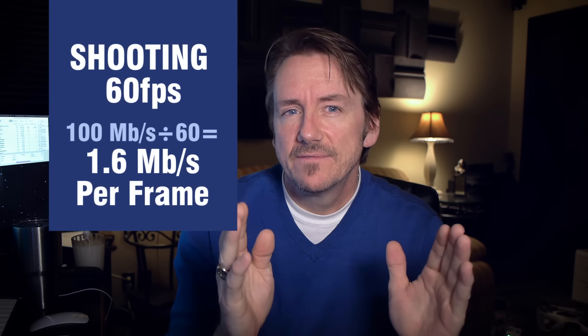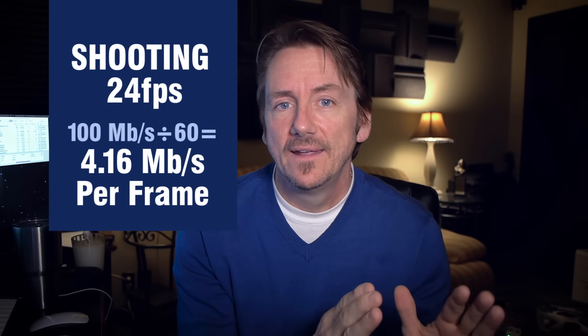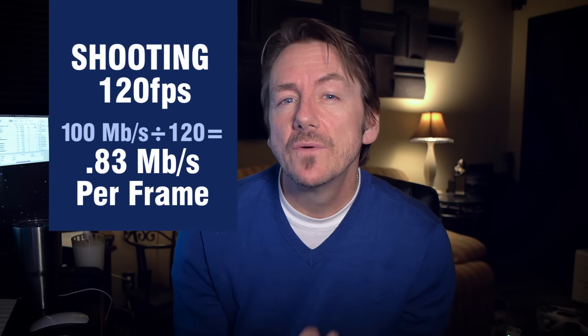Keep in mind that when you over-crank your footage or shoot at a higher frame rate, you are stressing the codec even more. The Phantom 4 Pro shoots at 100 megabits per second — that's how much information it can take in as it processes imagery — compared to the Phantom 3 Pro that shot at 60 megabits per second. That extra 40 megabits per second is great for image quality, but at 60fps you have to divide that 100Mbps across 60 frames, versus 24fps where each frame gets much more of that processing budget.